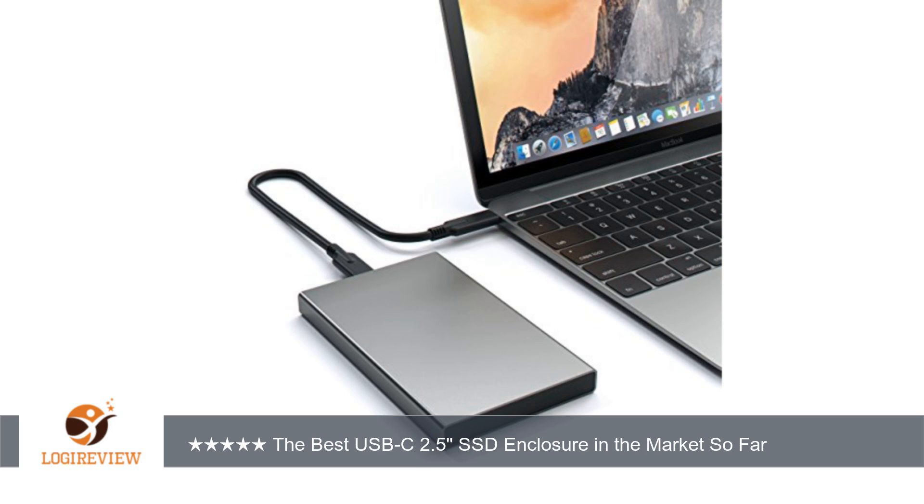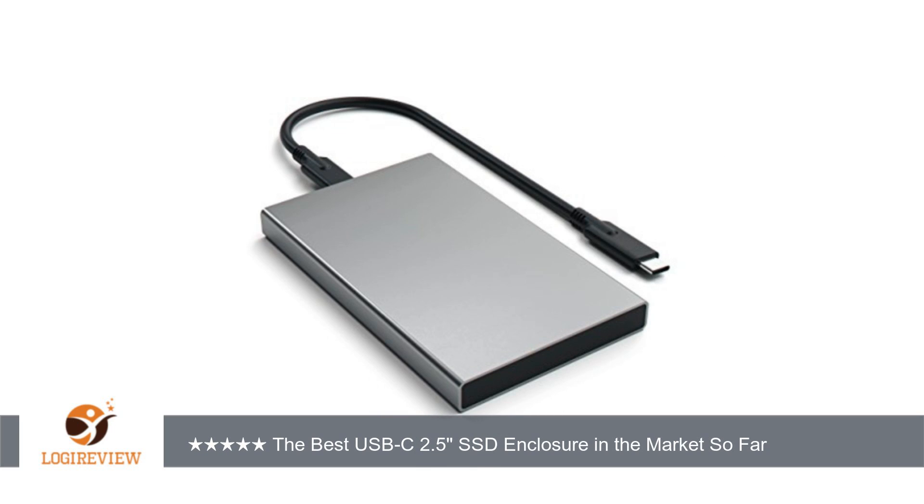Performance: I played 4K video directly from the drive. It's as smooth as playing from the internal drive. I ran CrystalDiskMark — you can check the attached result if you are familiar with those numbers.